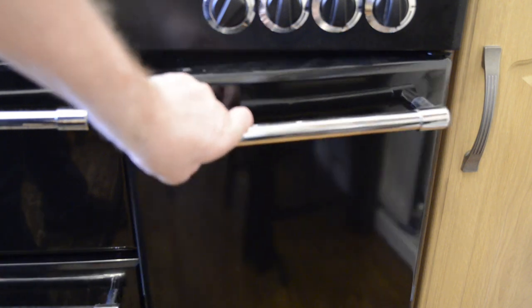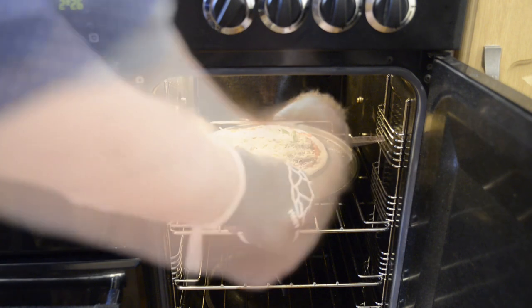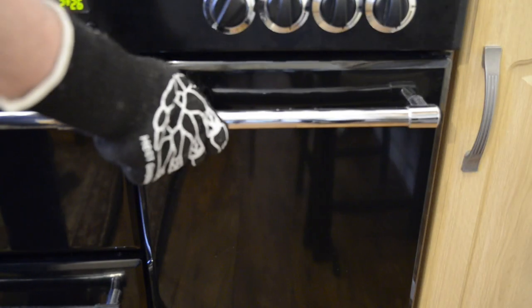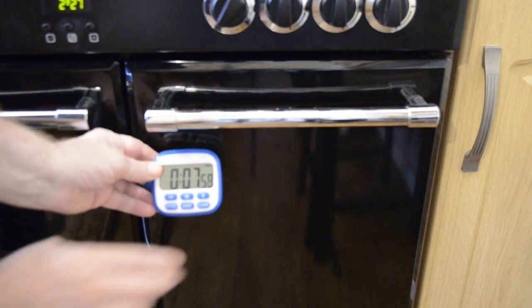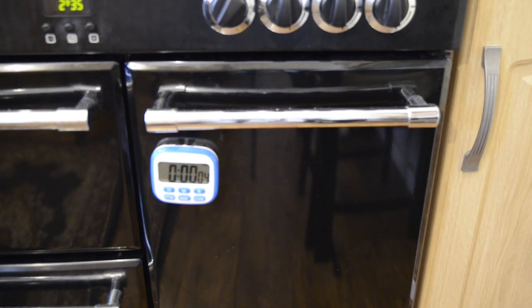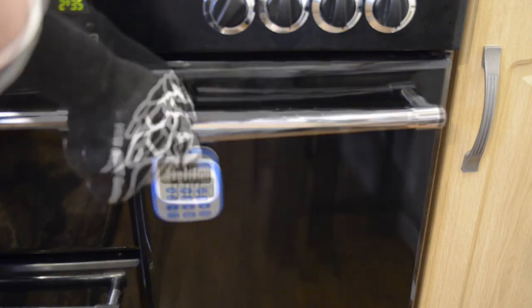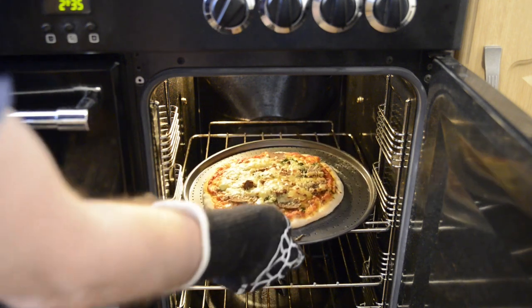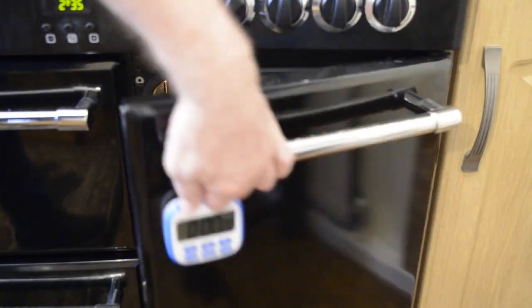And there it goes into the hot oven. I'll set the timer for 8 minutes — that's how long a thin pizza normally takes in my oven at this temperature, which is not bad for a domestic cooker. If it's a thicker crust pizza it'll probably take 10 to 12 minutes. For the pizza purists out there, I know this is nowhere near as hot as a brick or clay pizza oven, which runs at about 450 Celsius — that's about 800 Fahrenheit — but I haven't got one of those, and nor have most people.